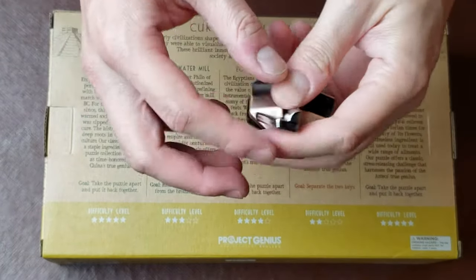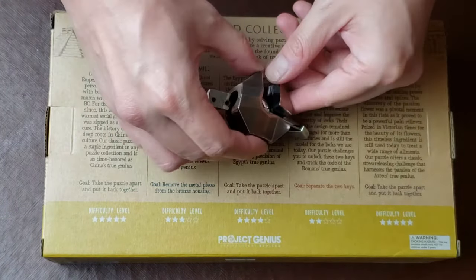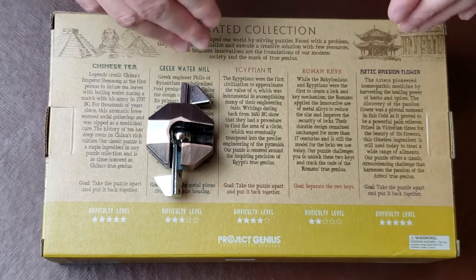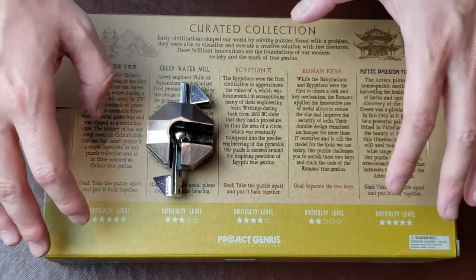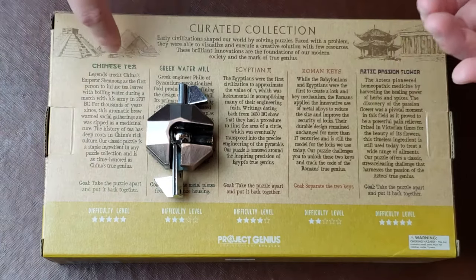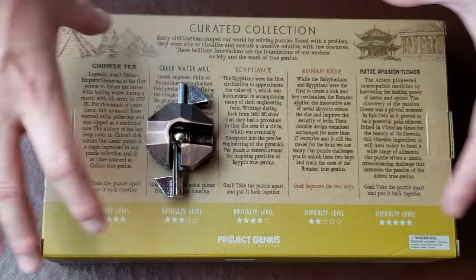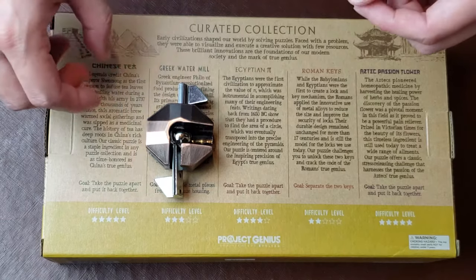What's going on everybody, Emmet Ferguson here. This is part of my Project Genius Curated Collections puzzle series — a curated collection of puzzles based on different cultures. We've got Chinese Tea, Greek Watermill, Egyptian Pie, Roman Keys, and Aztec Passion Flower. There's a link in the description to the entire curated set from Project Genius, also known as True Genius, so you can try out these puzzles as well.